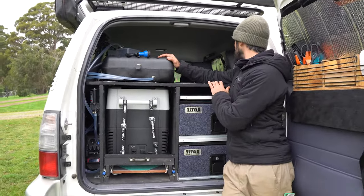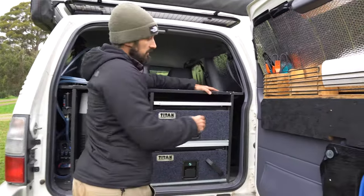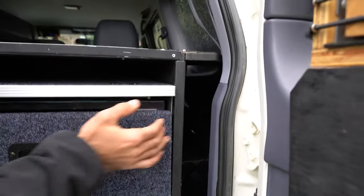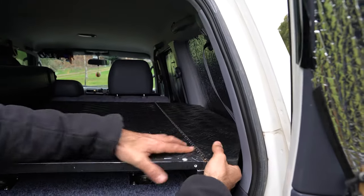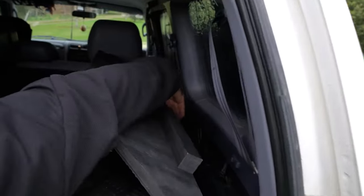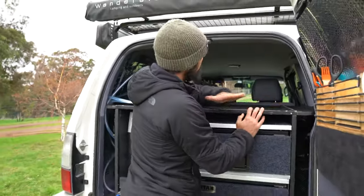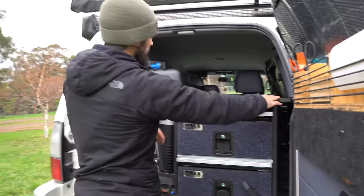The cool thing is we made two kind of wings to use all the space of the car. Because access is really difficult, we put hinges so you can just open them, put some stuff inside — maybe things you don't use a lot — then close it and use all that space for storage. It's the same on both sides.